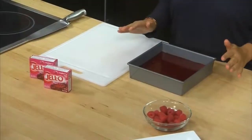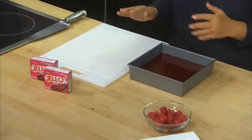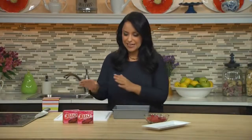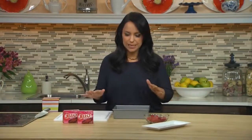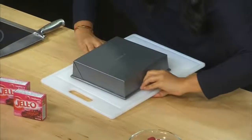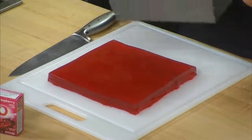Our dessert is firm, so here's where the fun happens — this is where we have to flip this out. What I usually like to do is get a knife and run it right along the rim, then get my cutting board out, or if you have a platter or a square shaped plate, put it right over the top and then you have to be quick — one quick flip. There we go. Put it down flat, and let's gently peel this off. Oh, this looks great!